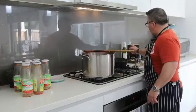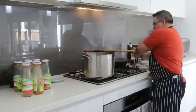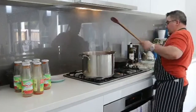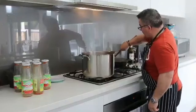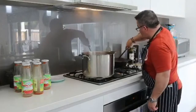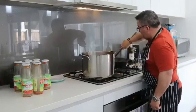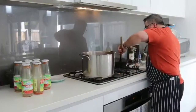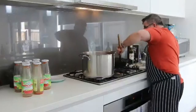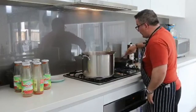Now I'm going to deglaze the pan — let's get all those beautiful flavors in there. Never leave those flavors in the pan to go to waste. Beautiful meat juice stuck to the bottom — get it all off with the wine. All comes off, and that burns off the alcohol as well.